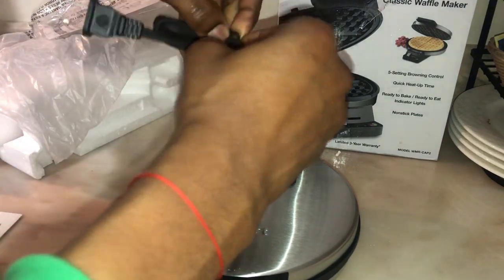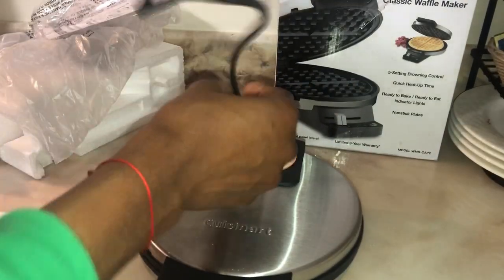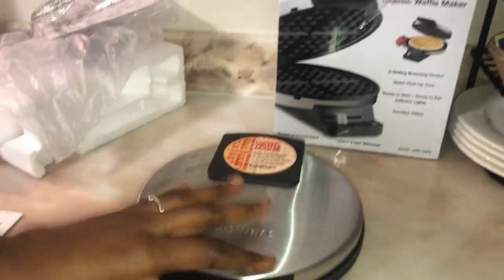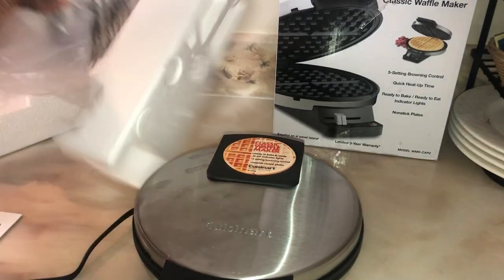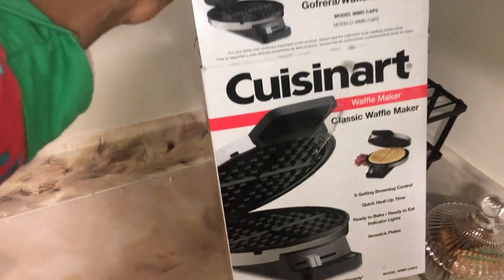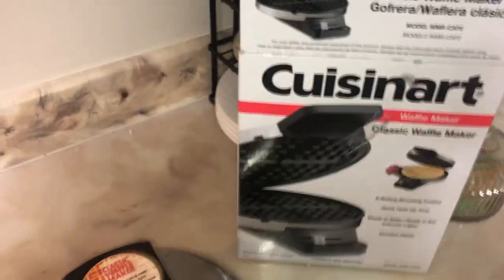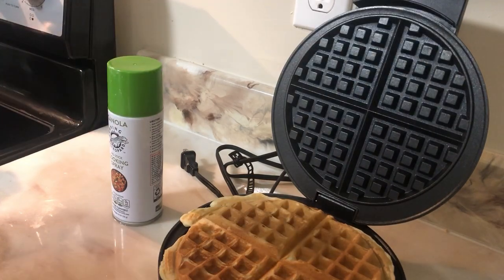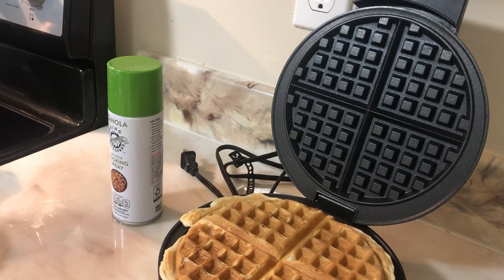Don't forget to subscribe and share this channel if you like what I'm doing. The place to be is Alice IQ — it's a cooking channel, guys. This is where we do a lot of recipes, so this is the place to be. Don't forget to subscribe and hit the bell notification so whenever I upload a video, YouTube will get you notified.